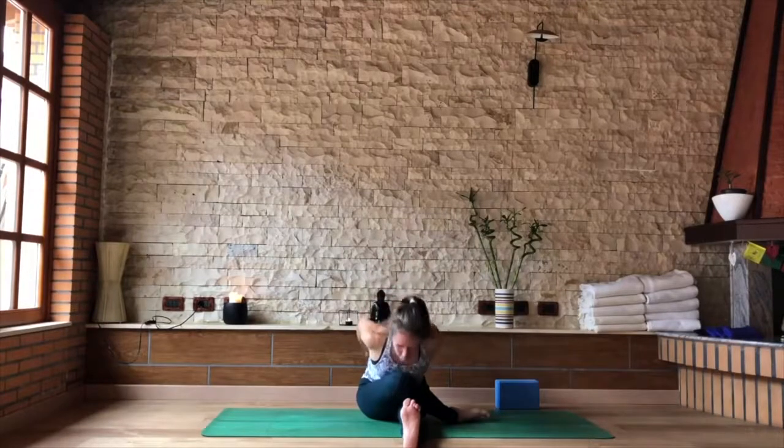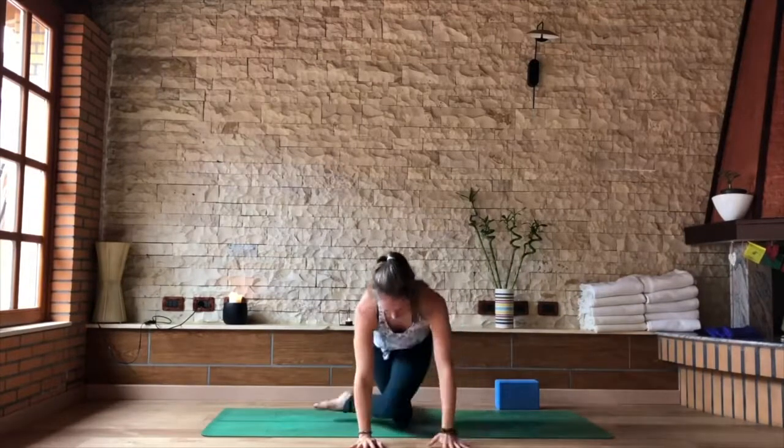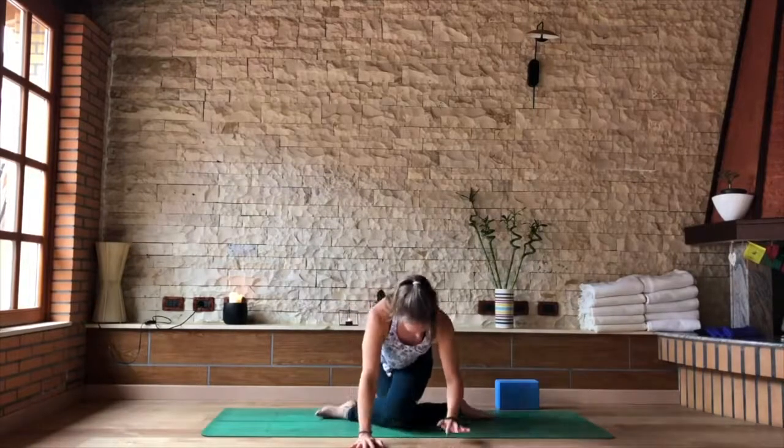Slowly start to release. Release the hands first, then walk the spine back up and unwrap your legs. Shift back into your tabletop to transition. Cross the opposite leg on top, widen your feet so there's enough space for your bum in between your heels.